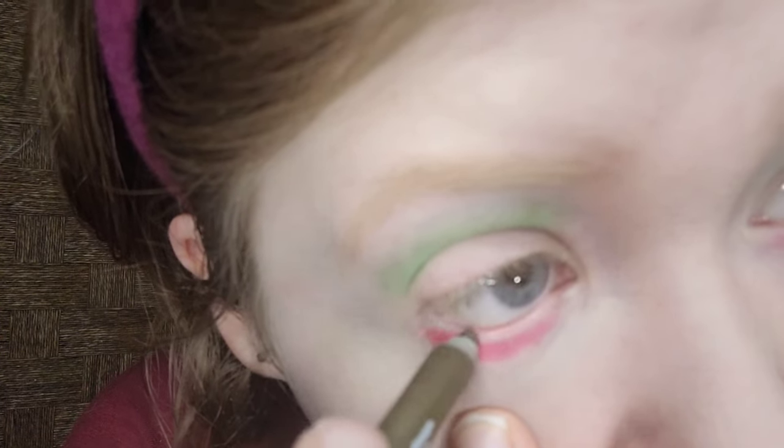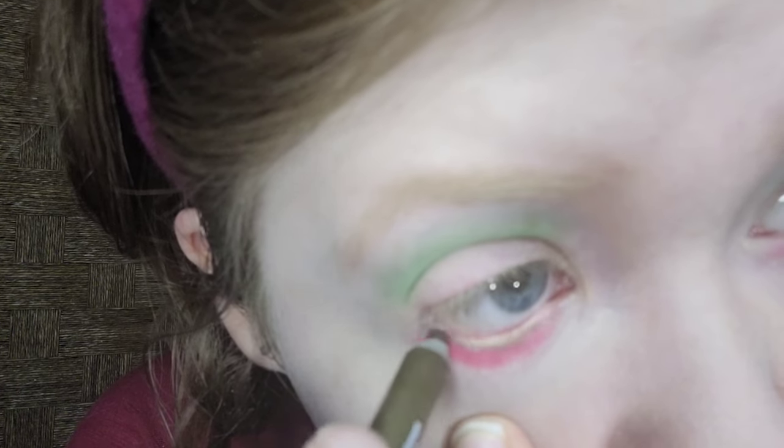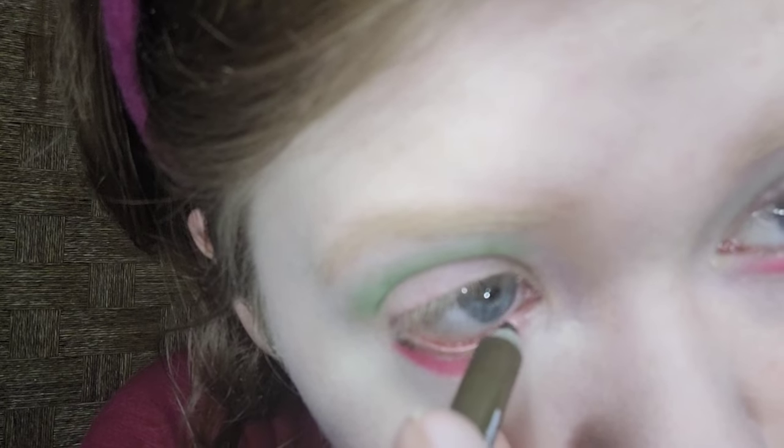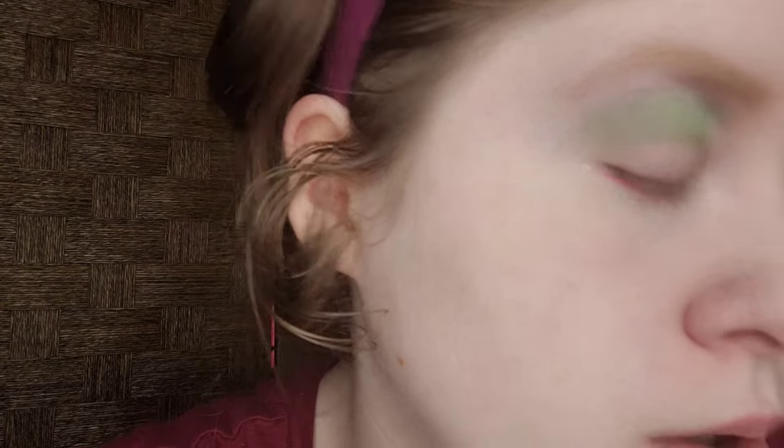For the lower lash waterline, I'm taking the NYX Epic Wear Liner Stick in All Time Olive, which is an olive green. Olive green is sort of a darkish green, and it's perfect for the waterline — this one has a metallic finish. I don't like black eyeliner on the waterline; I prefer a dark shade like olive green. Black eyeliner makes my eyes look smaller, but sometimes I have to do it for YouTube videos.